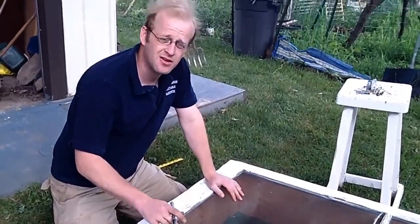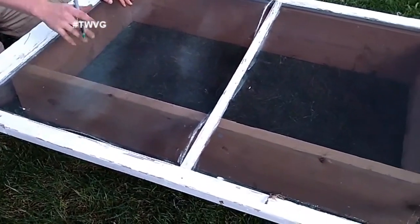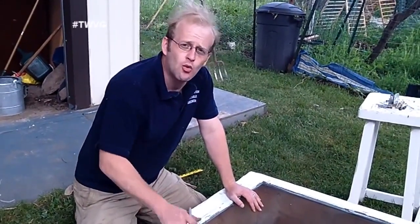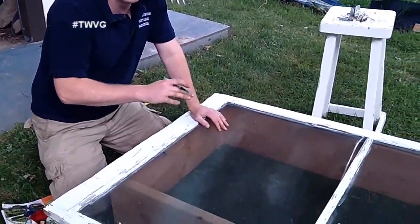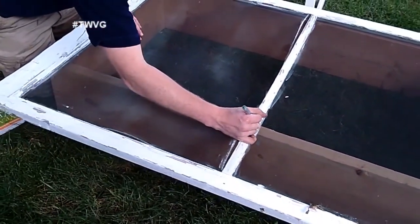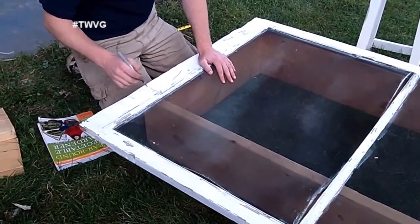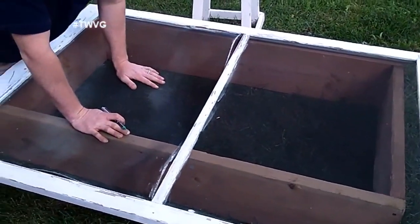We've got our frame put together and our window screen frame on top of it — it's a little larger than what we need, so we're going to cut it down. I know what you're thinking: why not just make the box big enough for the frame? Well, we didn't have that amount of lumber. When we go to the small garden to make those, we'll buy fresh lumber and cut it to the shape of the screen. Since we don't have that size lumber, we're going to figure out where we need to be — about the center of this board — cut it here and here, then screw those two pieces together. The same thing up top; you'll understand when we get it all put together.